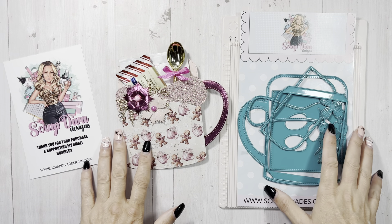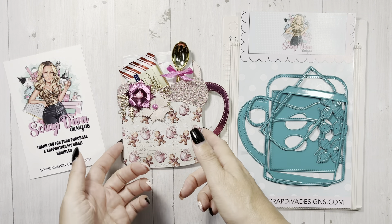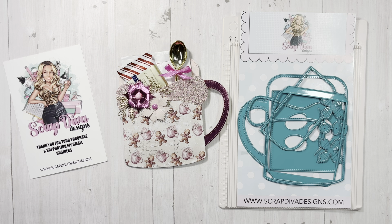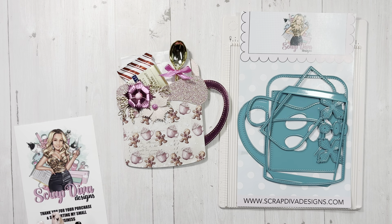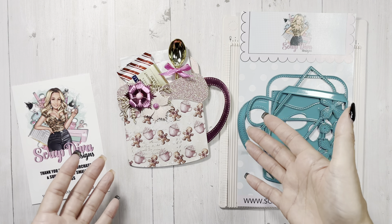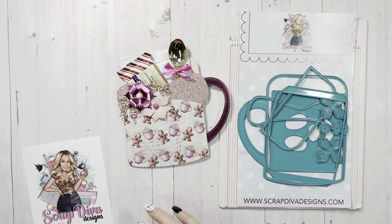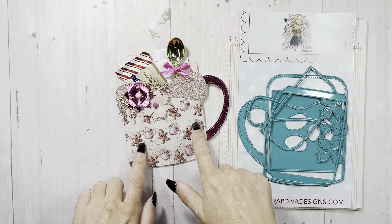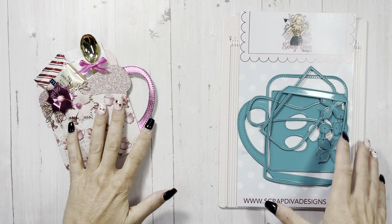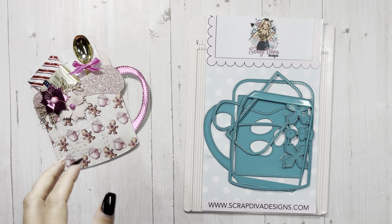Hey everyone, it's Tiffany from Let's Get Scrappy and I'm back with a quick process video showing you how I put this together. I did share this with you already in a previous video, but this is the coffee mug gift pouch from Scrap Diva Design's new November 2024 release. I don't know if I'm doing it right — I just play and if I think it looks cute I go with it. You have to check out her design team. They are amazing. I'm a little more basic with my dies and they're just off the charts with all the layering.